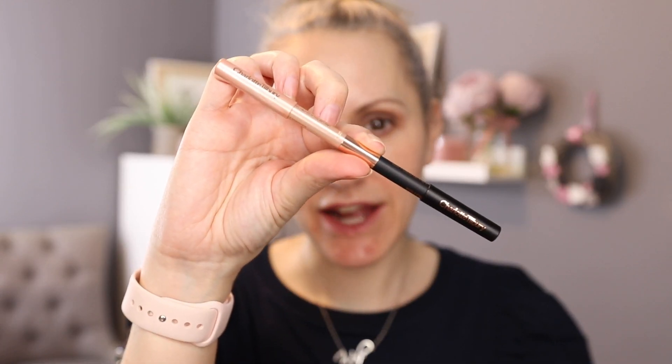So once I've done that on both sides, I'm going to take my Charlotte Tilbury Exaggerise Liner Duo and take the black side and I'm literally just pushing it into my lashes on the outer edge. It doesn't have to be super neat - just make sure it's close to the lash line as physically possible, which is why I like to go from underneath the lashes and push up.